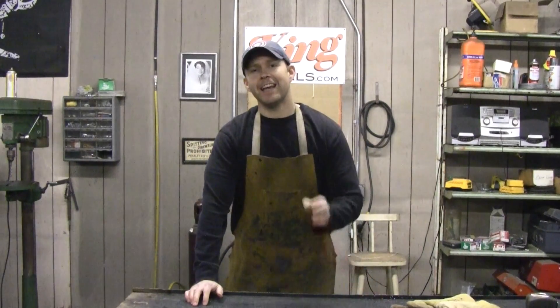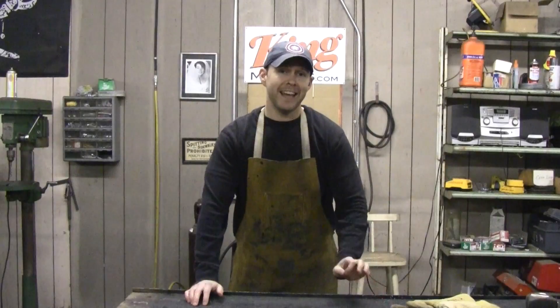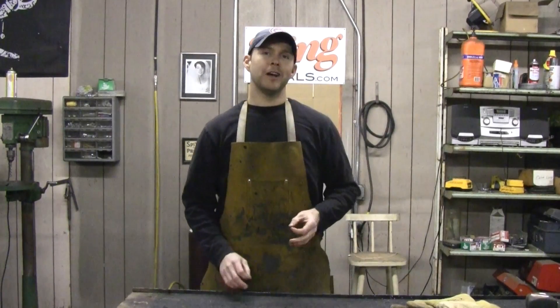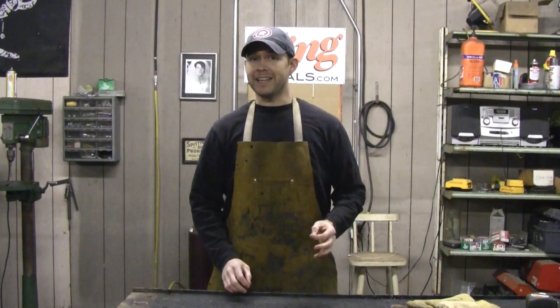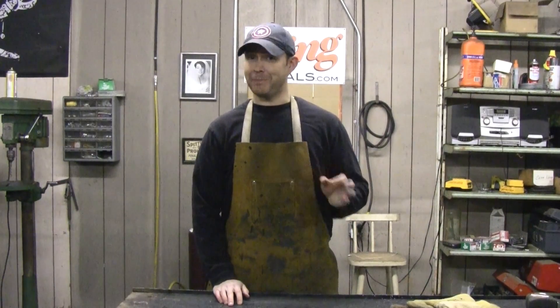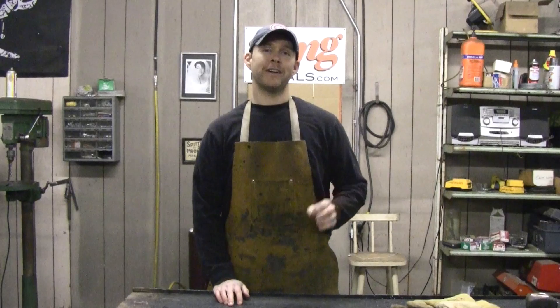It's Andy Fogarty here from the At-Home Welder, and I'm here for kingmetals.com. Today in our back-to-basics welding series, we're going to go over how to set your speeds on any MIG welder — and why bacon, yes, bacon has a powerful part in that process.